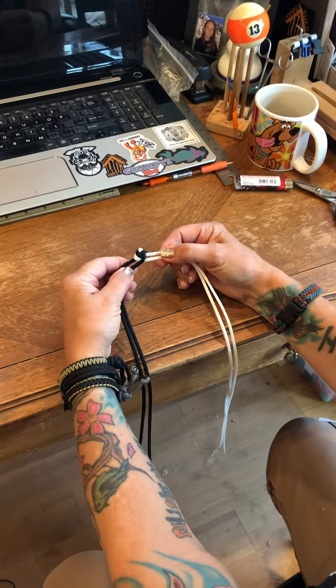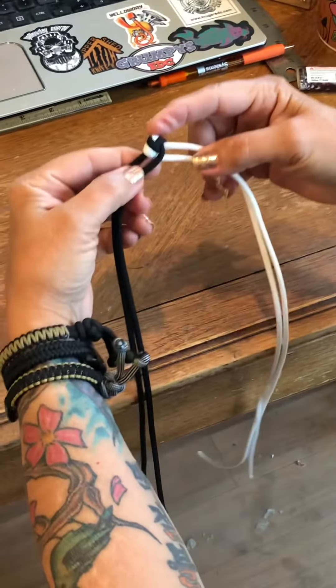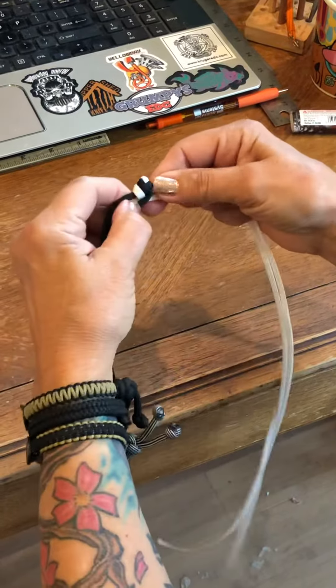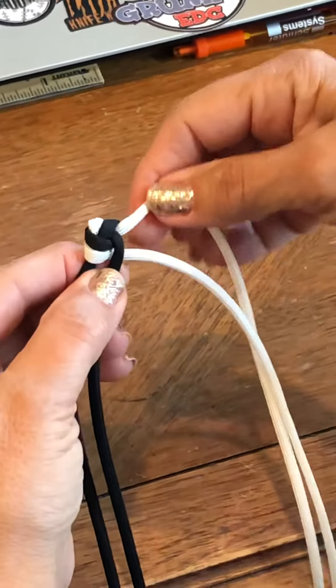Hi! We're gonna do a quick tutorial on a four-chord round braid. I just tied a knot out of one length of white and one length of black, and I put the two whites on one side and two blacks on the other side.